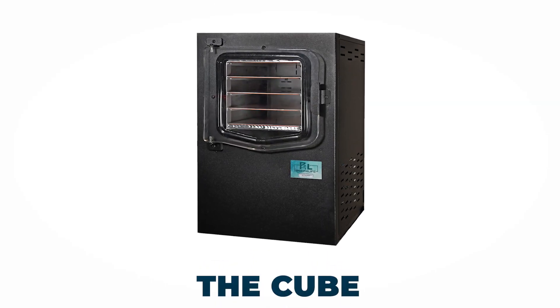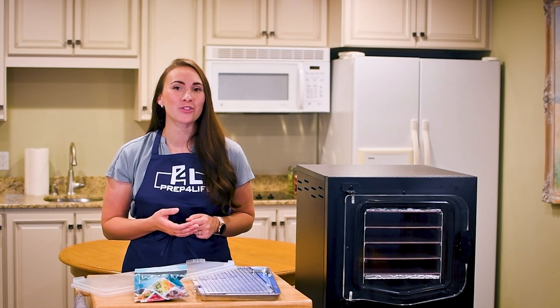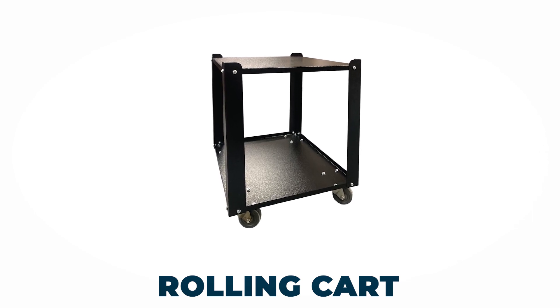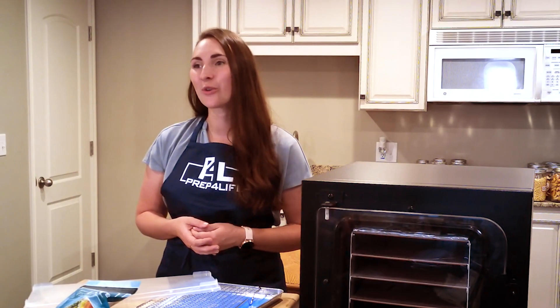Of course, you get the Cube, the most efficient, most intelligent, and most user-friendly home freeze dryer on the market. Next, you get the cart designed specifically for the Cube, both for stability and for mobility when needed. It's also a convenient place to store your freeze drying tools.